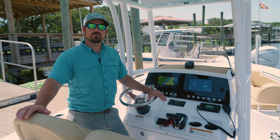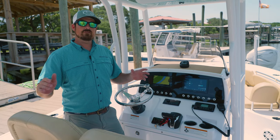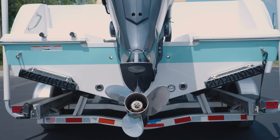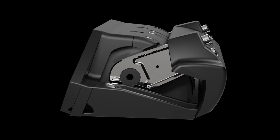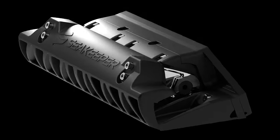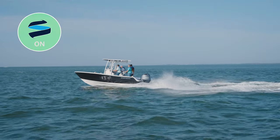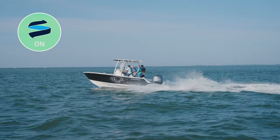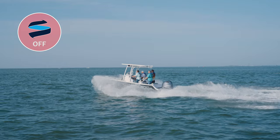To get started, you first need to understand what the Seakeeper ride system is. Most people when they think of Seakeeper they think of the gyros — this is not a gyro. This actually replaces the trim tabs on the back of the boat. It's an auto leveling system, but unlike old-school auto leveling tabs that had a strong delay, this system reacts at 1 tenth of a second. So by the time you hit and start to roll or pitch, it has already corrected the issue. This system really helps with the leveling of the boat from side to side, and it also helps with the bow slap of the boat and gives your boat a true running attitude.